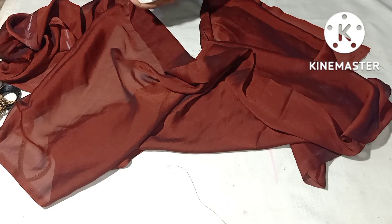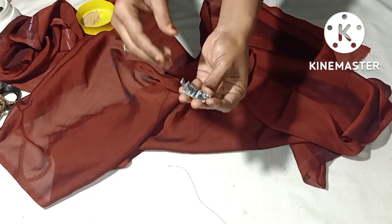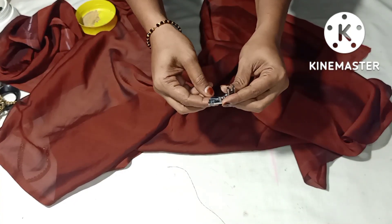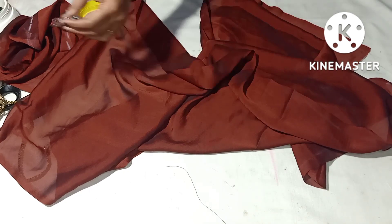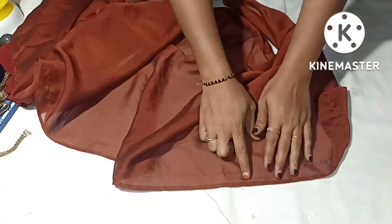We will overlock the bag. We will overlock the bag and we will put the chowtti in the bag. We will put the chowtti in the bag. We have to stitch a full light.